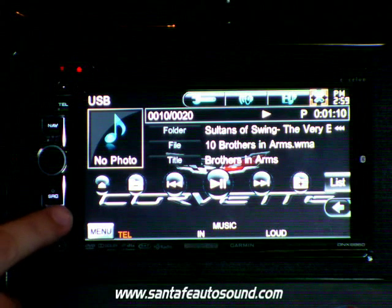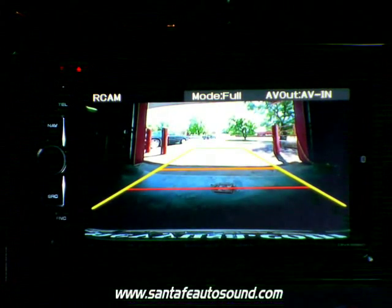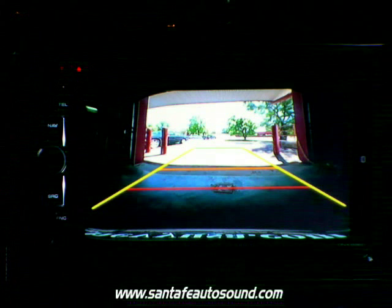In this video, we're going to focus on Kenwood's new backup camera, the CMOS-300. It's a multi-view camera, which also provides parking assist lines.